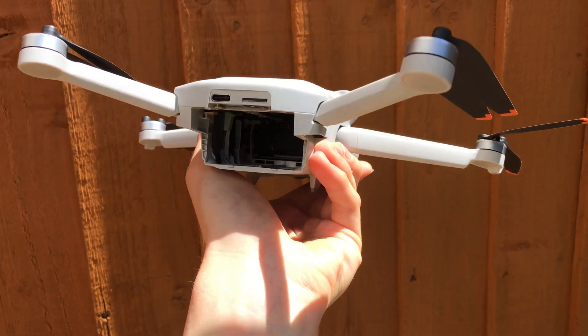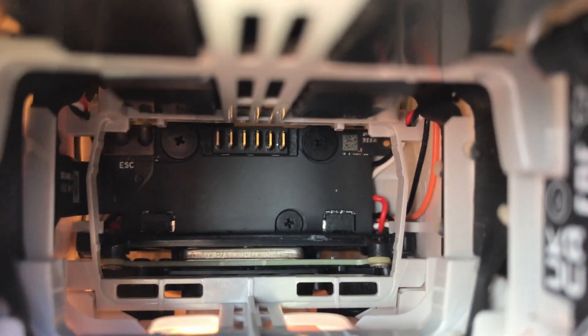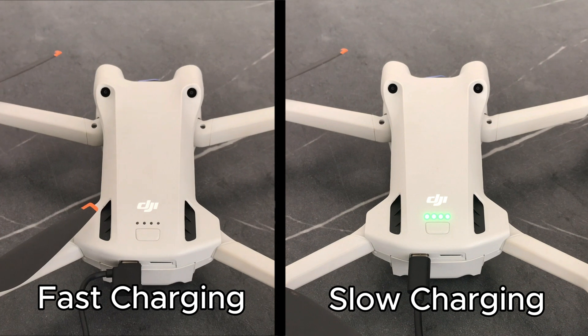This is what the inside of the drone looks like. You can see the pins at the back, and the battery fits perfectly into the slot — this is where the energy transfers from the battery to the drone. You can tell if slow or fast charging is being used: if the green lights flicker slowly, slow charge is being used; if they flicker quickly, fast charge is being used.